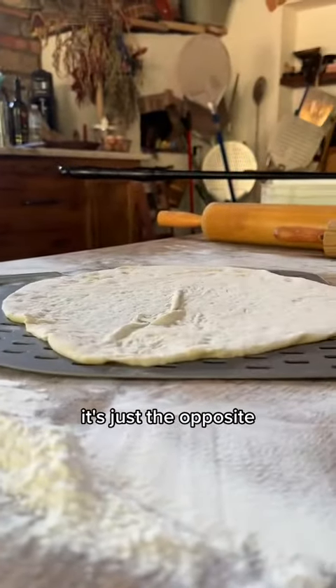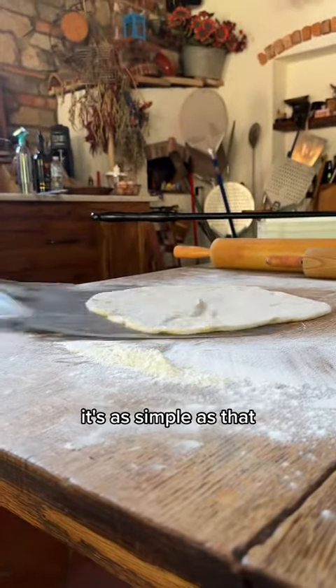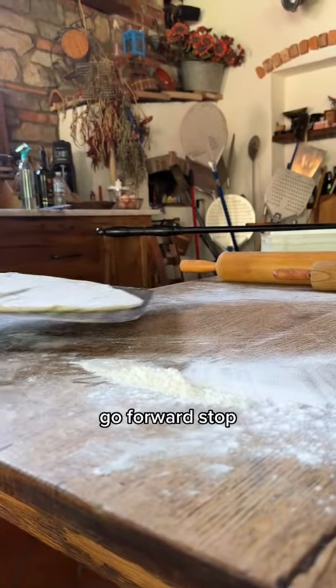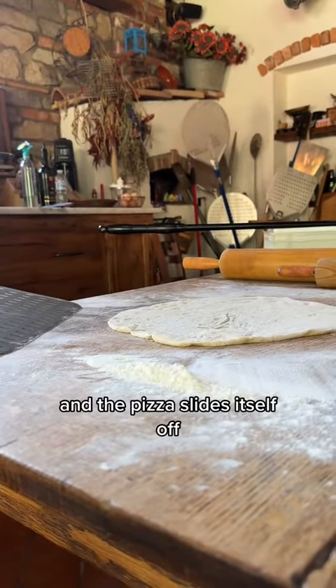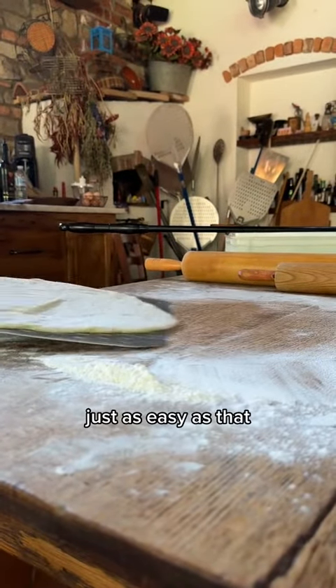To be able to get the pizza off, it's just the opposite. You move forward, you stop, and then you slide the peel out — it's as simple as that. Slide underneath, ready to go into the oven, go forward, stop, and the pizza slides itself off. You pull the peel away, just as easy as that.